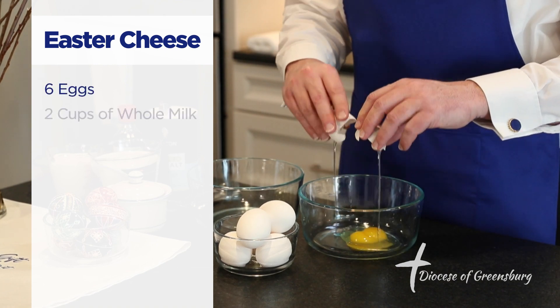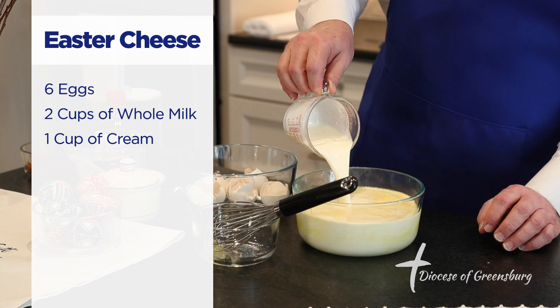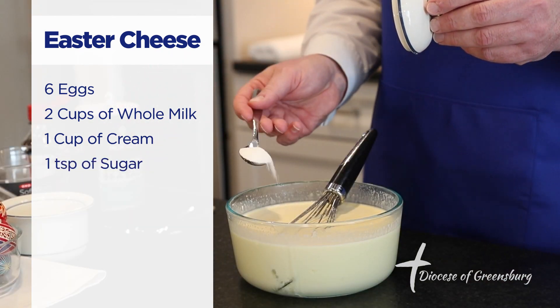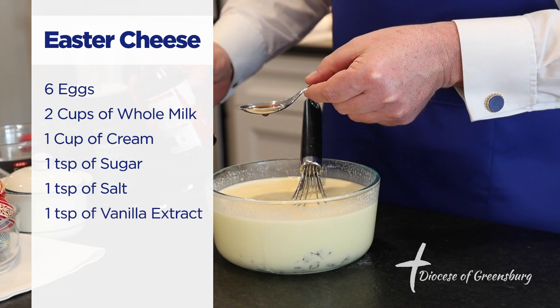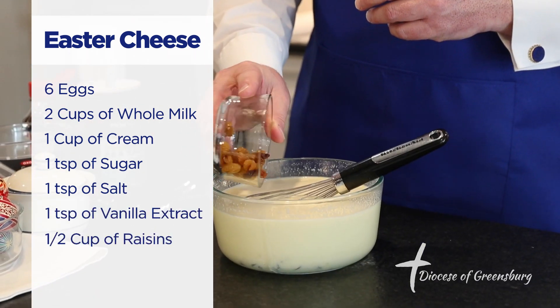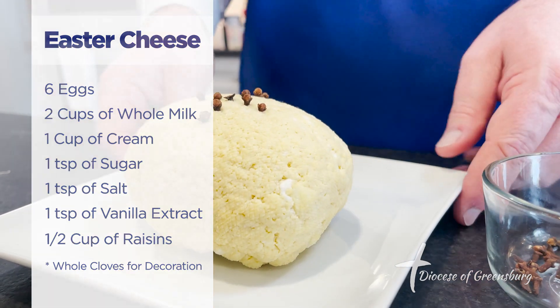For our recipe today, we need six eggs, two cups of whole milk, a cup of cream, a teaspoon of sugar, a teaspoon of salt, a teaspoon of vanilla, and a half a cup of raisins. And then for the ornamentation of the siddik afterwards, some whole cloves.